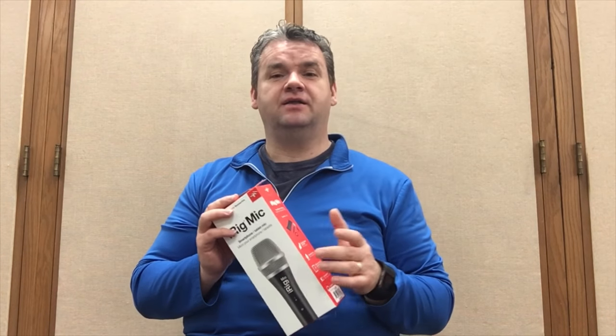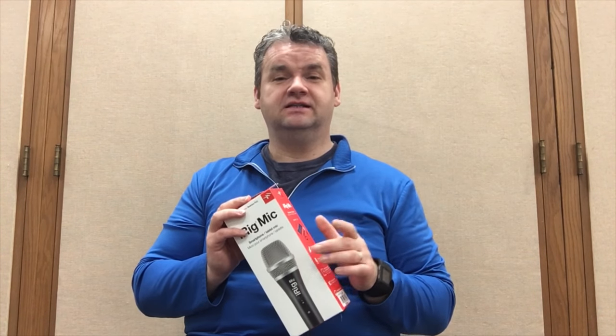So here's my short review of the iRig Mic. I do plan to use it moving forward, at least for a while, and see how it works. Thank you for watching the video — see you in the next one. Have a nice day, bye.